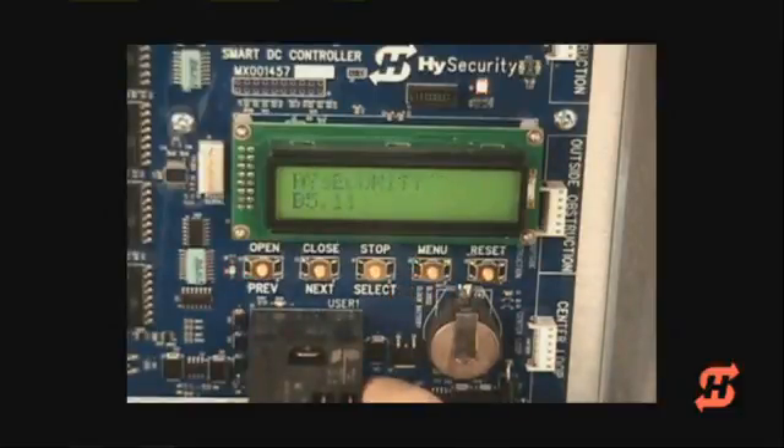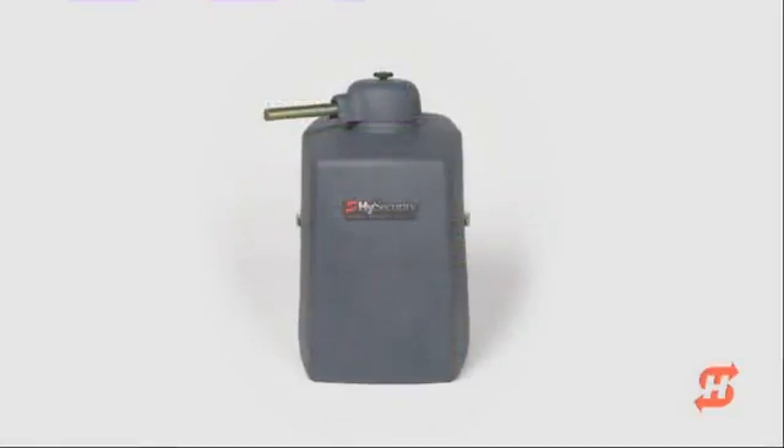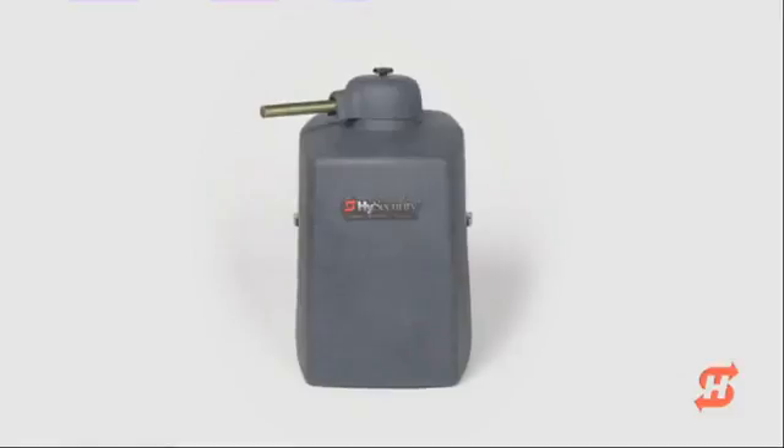To complete the master-slave communication, repeat these steps with the other operator and set its dual gate function to Slave. The SwingSmart gate operator provides multiple capabilities through its user and installer menus, as you've seen through the master-slave setup.